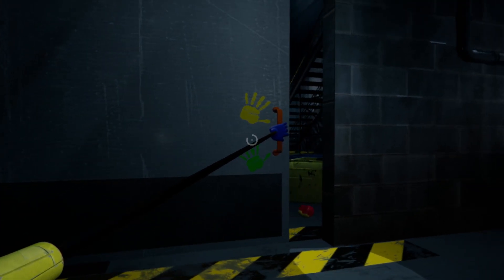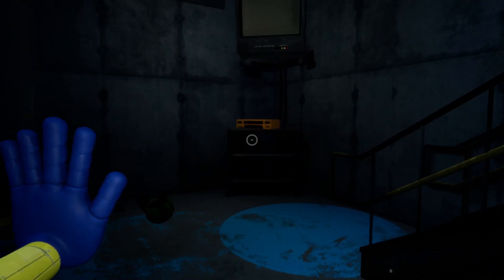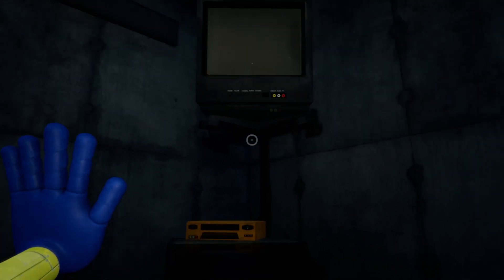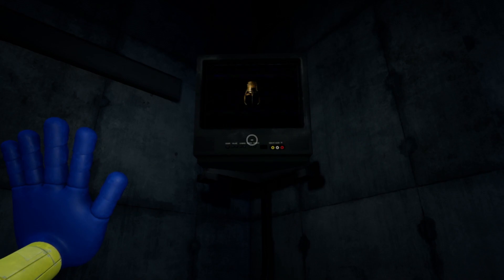And after we opened this door, we can put the orange tape into the orange player. It's the Huggy Boxers guy.